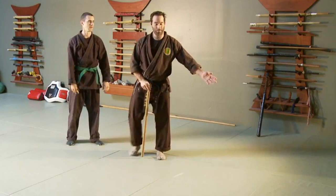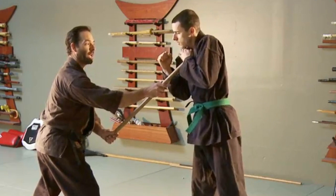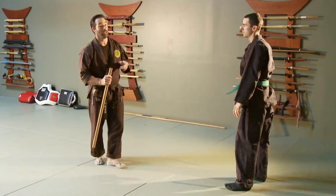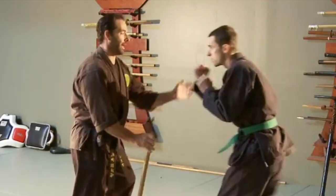Another really fun one: as the punch comes in, I just lay the hondo on his chest. I'm not trying to thrust in too hard, but then I bear down straight down the sternum with the end of it, so it rides down and pushes right against all of his muscles. This one drops people really quickly.